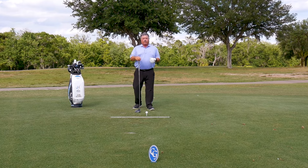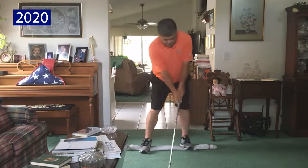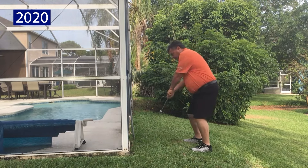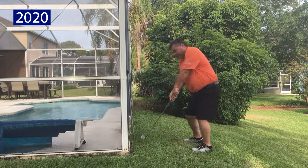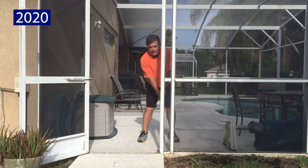Back in 2020, when we were going through the pandemic, I did a bunch of videos about how you can help yourself around the house, become a better golfer. And this is just a variation of the theme as far as using a doorway to feel like you're in a great impact position.